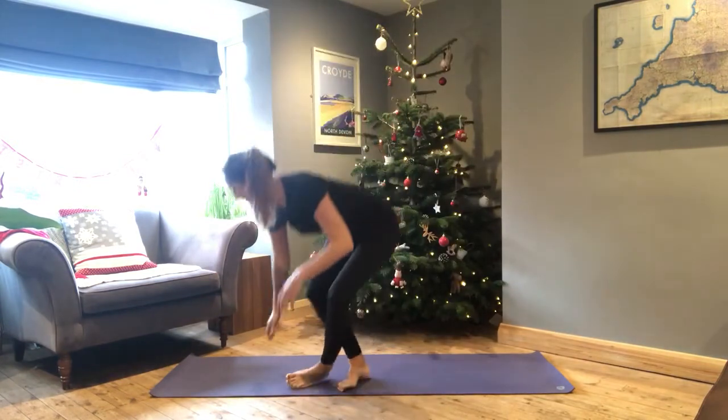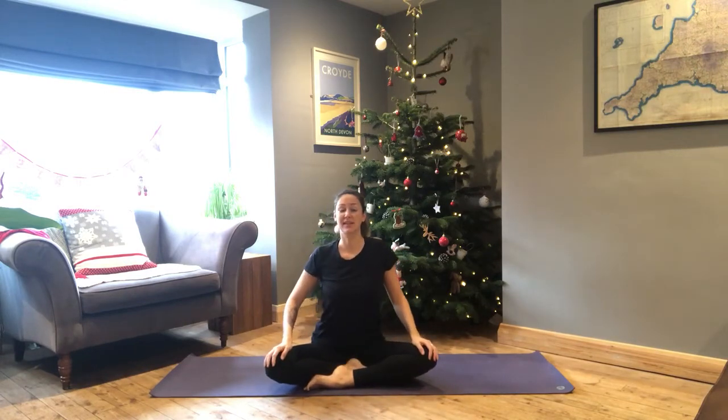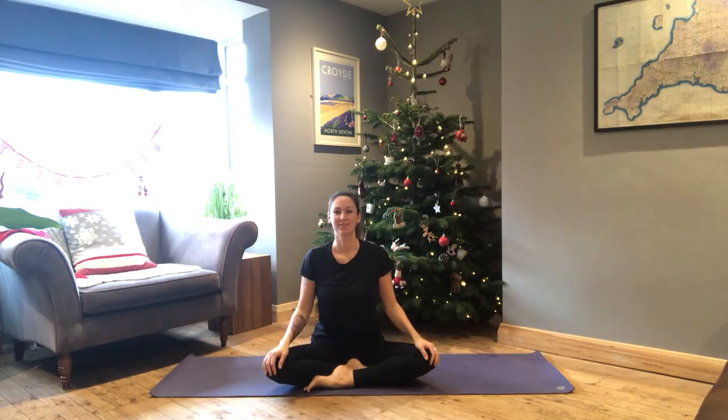Come into your comfortable seated position — you might decide to take half lotus or full lotus if that feels comfortable. Place the hands onto the knees, lift up so you've got a long spine, and take a moment to roll the shoulders back. If you've spent time over a desk or your posture has been compromised today, this might feel like it requires a little effort, but we're going to work into that tension in the shoulders and neck. Relax through the jaw and take a deep breath in through the nose.